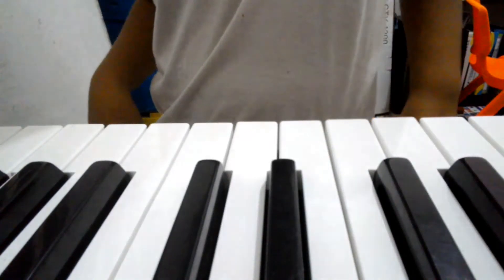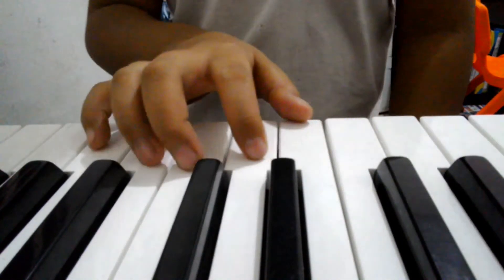The second is Five Finger Peck. Ready, set, go!